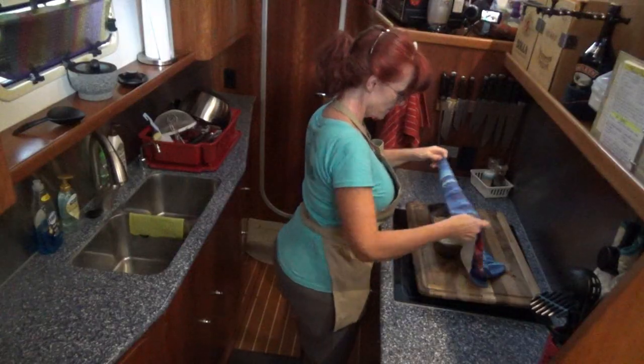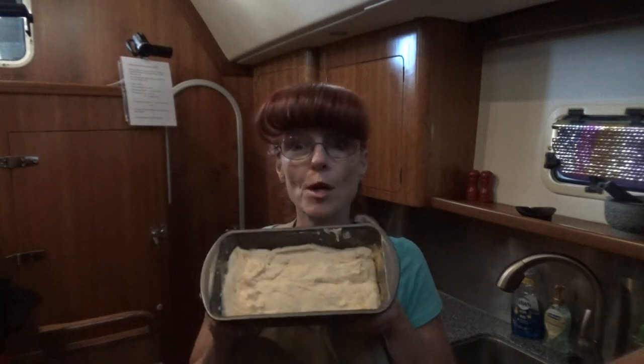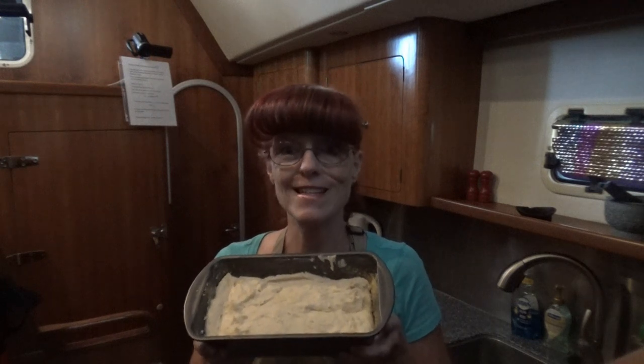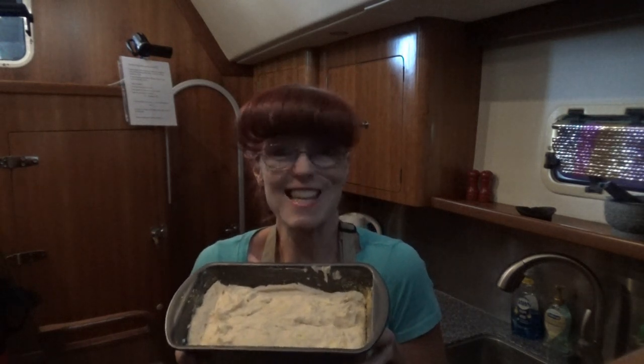With the magic of TV, it's been 30 minutes, so it's time to get our bread into the oven. You want to preheat your oven to 350 degrees Fahrenheit. About 20 minutes into the proof I started heating up my oven — on the boat it takes about 10 minutes to get to 350 degrees. Now my bread's ready to go in the oven. We're going to bake this for 40 minutes, check to see if it's golden brown and done in the center, then take it out and slice it up.